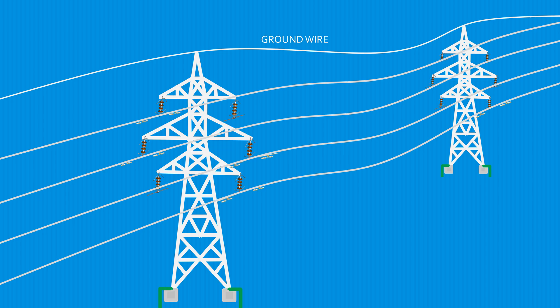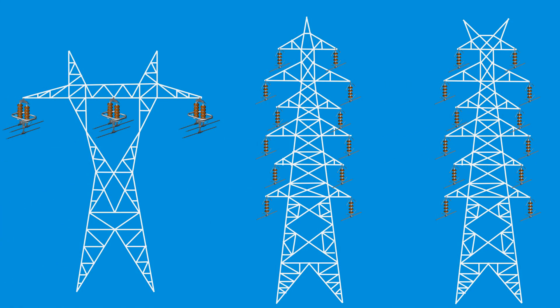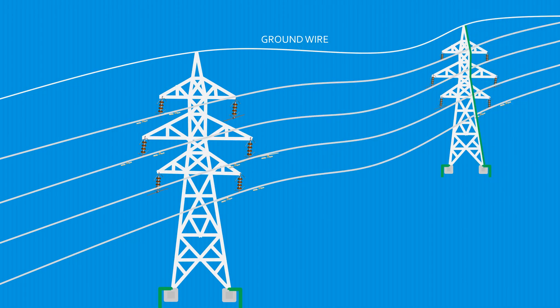Ground wires do not carry any power frequency current and are often made up of galvanized iron (GI), which has good mechanical strength. The number of groundwires on a tower depends on its design and the number of circuits to be carried. When lightning strikes the groundwire — the uppermost conductor — the lightning overvoltage becomes grounded to earth through the groundwire and tower parts.